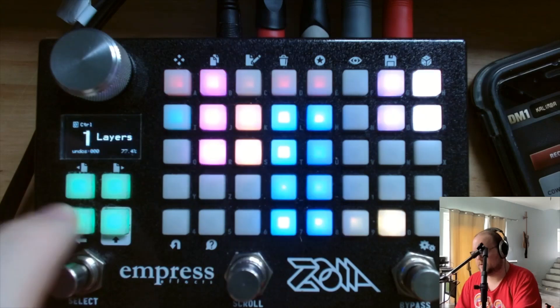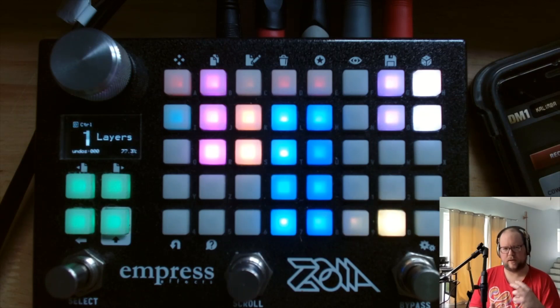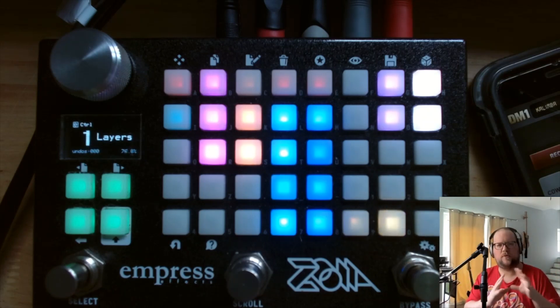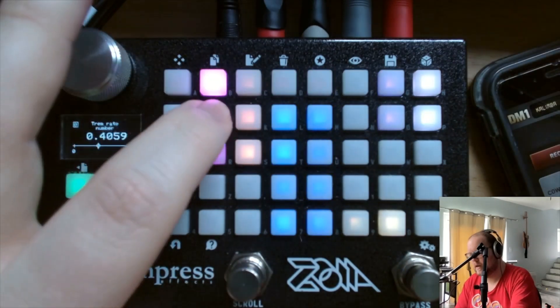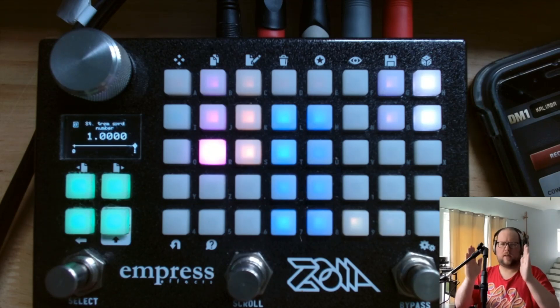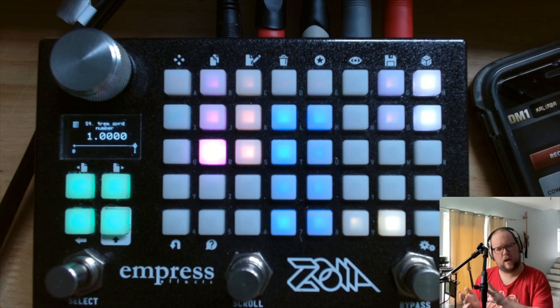Next to the main loop control, we have a tremolo. Because this uses a sidechain approach, I wanted something that could modulate the volume of the loop that's sidechaining everything, to change up the dynamics. We have rate and depth — pretty standard — but then we have a stereo spread amount. This moves the LFOs out of phase until at one, the left and right channels are 180 degrees out of phase. Be careful with that, because it can get kind of seasick-y.